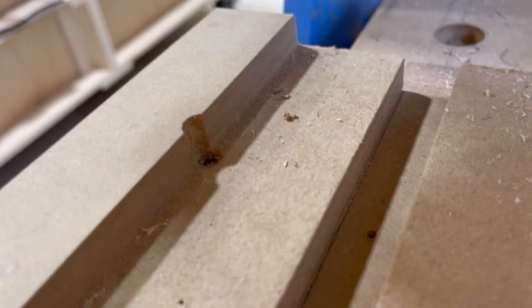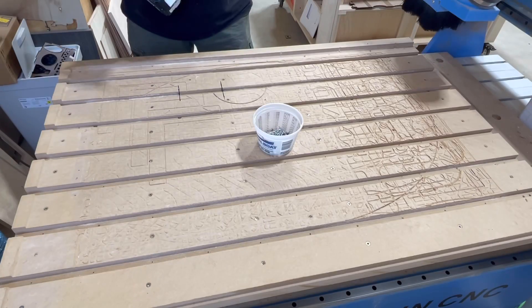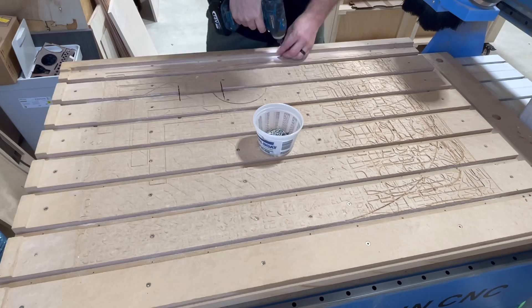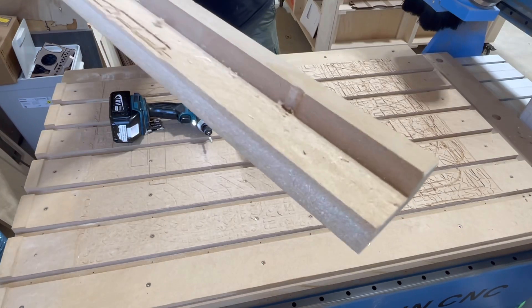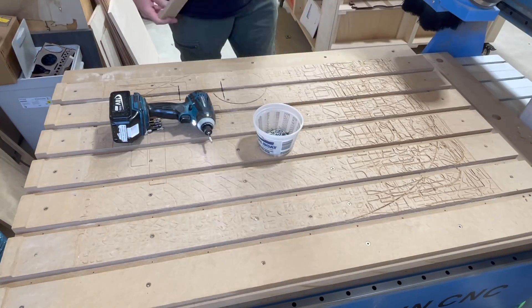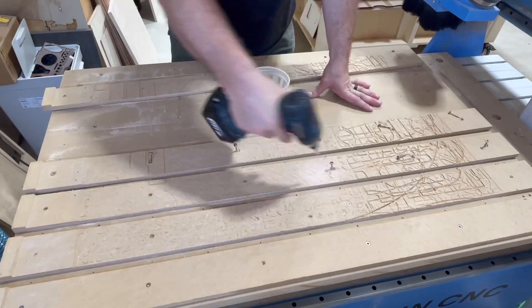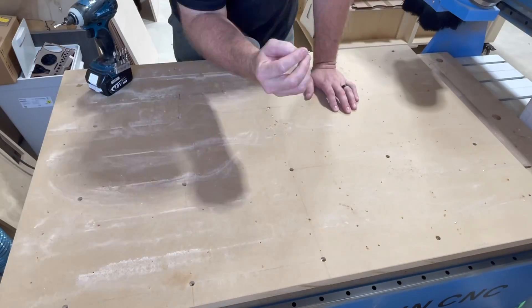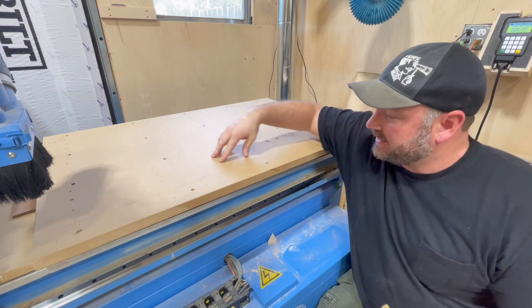You can see how close the MDF is — even that screw got clipped, so it's definitely time. You can see just how much material has been taken away on this one-inch thick MDF — that's quite a bit. The CNC's bed is roughly 42 by 27 or 28 inches, so I cut these MDF strips into three-inch sections. With all of these screws coming out, it's definitely got some imperfections — I'm gonna show you a quick trick on how to handle that.